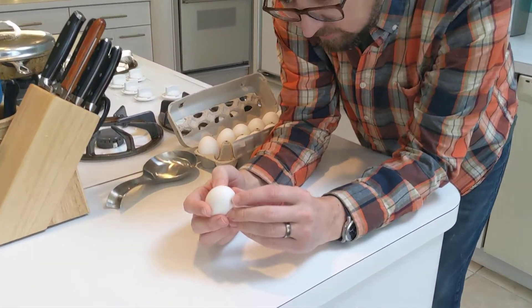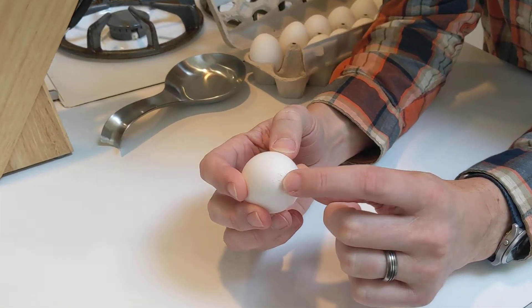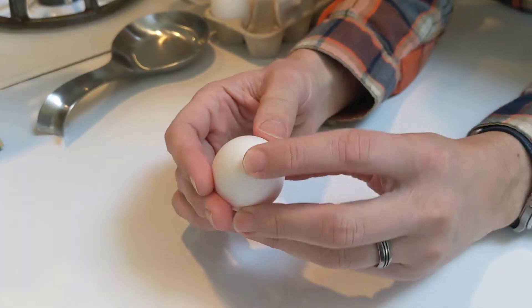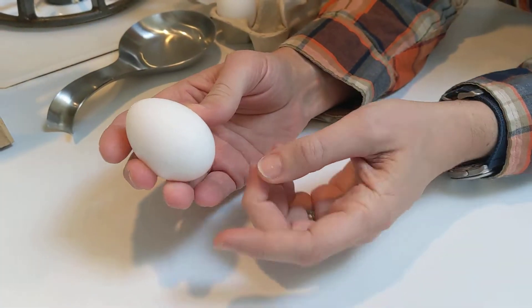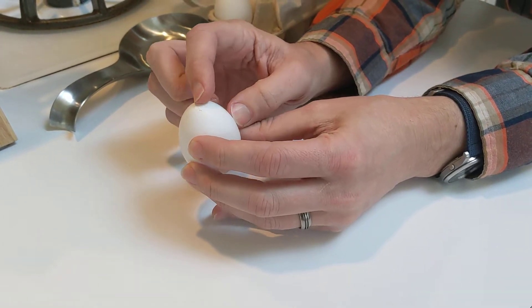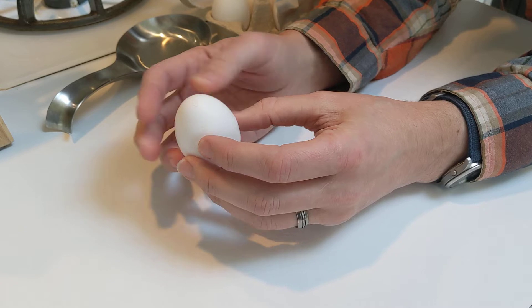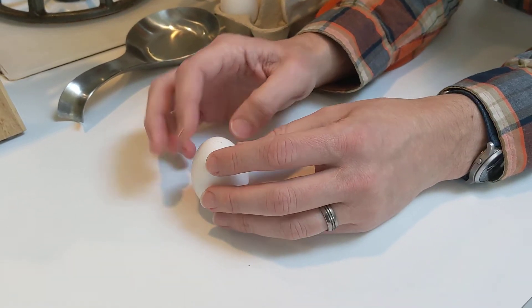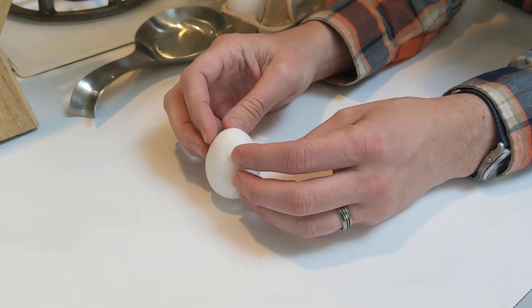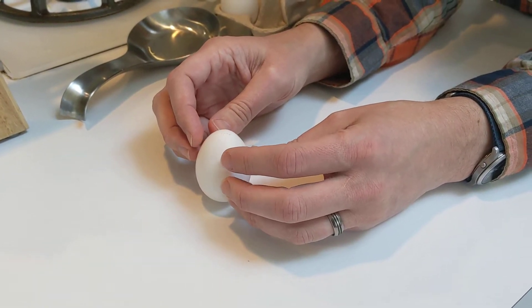Take a look at this first egg — there are actually little bumps on it. The surface of an egg is not totally smooth, and bumps like that will help you. You want to use the rounded end. There's actually a little air pocket up on that end, so there's more weight down in the bottom. It's sort of like the Weebles you maybe had when you were a kid — Weebles wobble but don't fall down. This wants to sort of stand up.